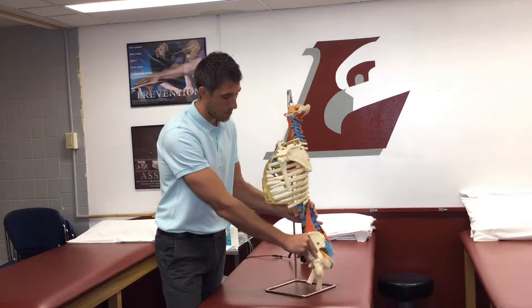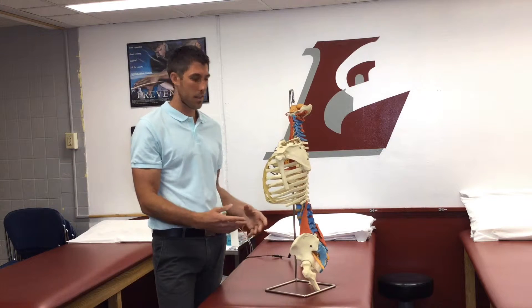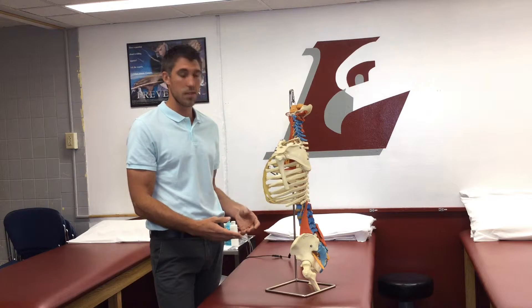Typically, when people do dent, they kind of overarch their low back, and that creates an energy leak. This leads to muscle imbalances, and it can cause injury as well as a lack of performance.